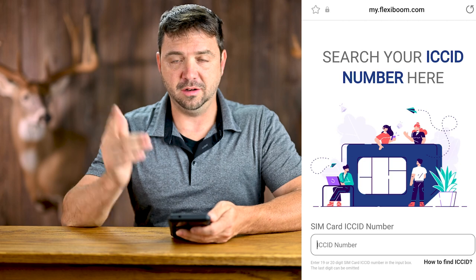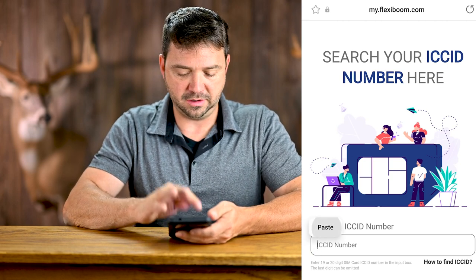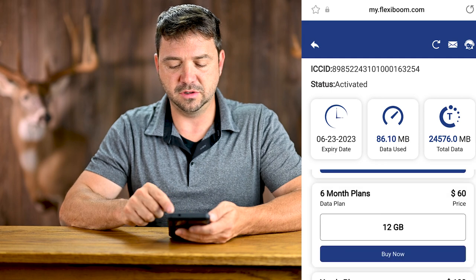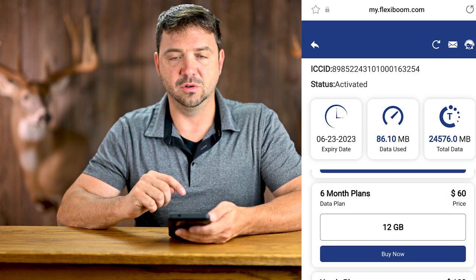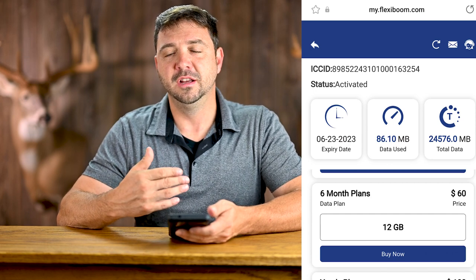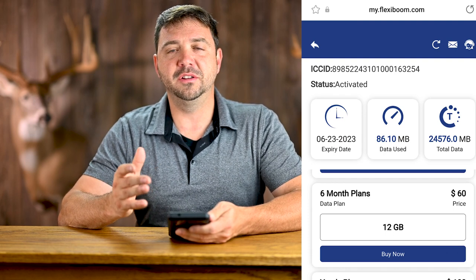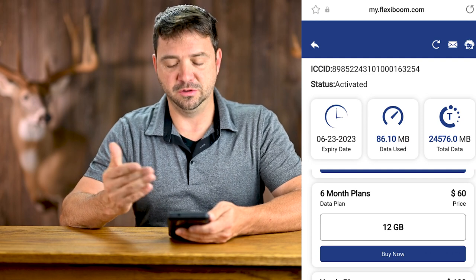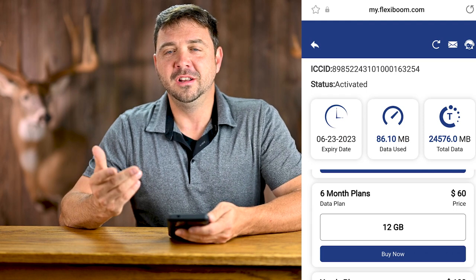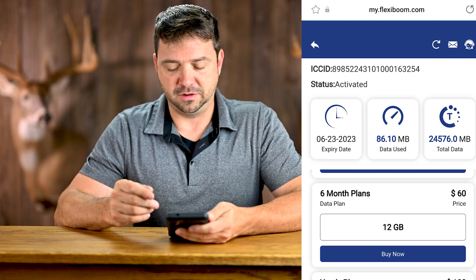Go to the FlexiBoom website — I'll leave links in the description. Enter your SIM card number and hit search; it finds your card, shows data used and remaining, and your plan options. When you order a card, you get 300 megs to start, which should get you through the first month. They'll email you to bill you. I pay by the year — it's cheaper per month than paying month to month, and it's done once.